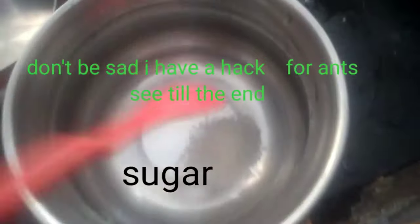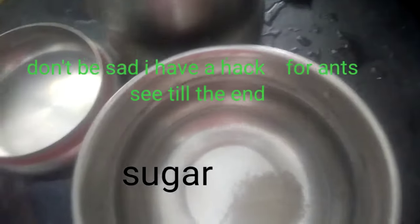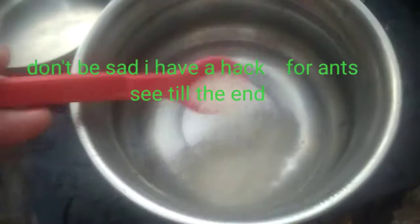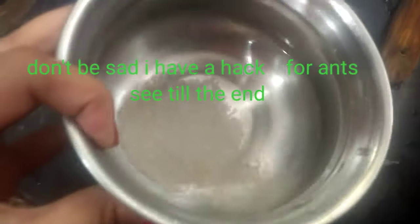Hi guys, in this video I'm gonna show you a hack for ants. So first take water and add sugar — add plenty of sugar — and then boil it.